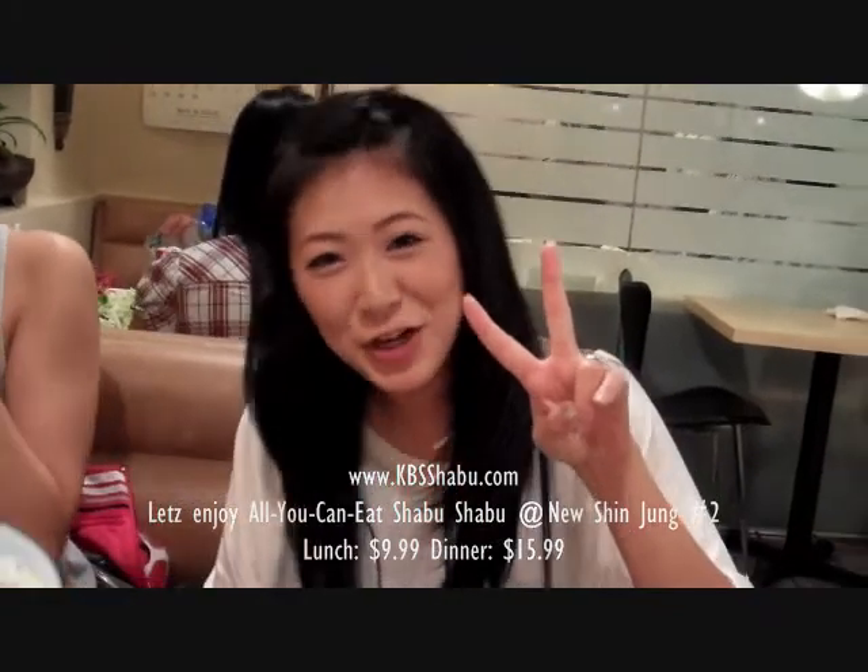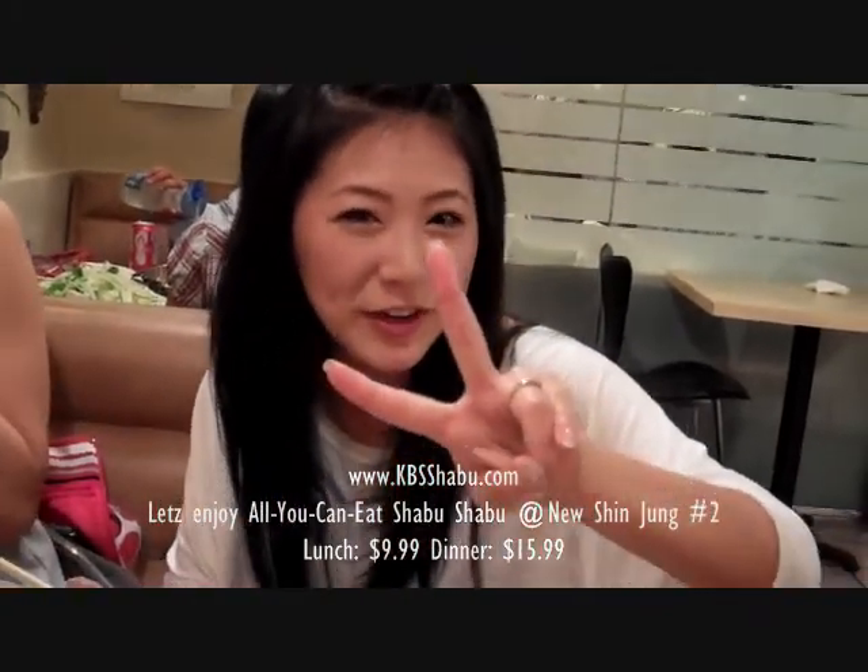Hello people out there in internet land — this is my trademark if you haven't already heard. This is Lani again.